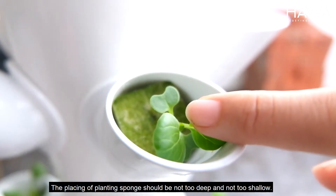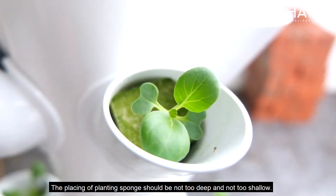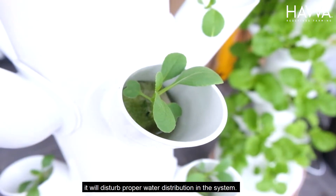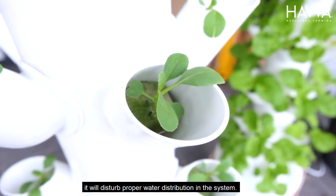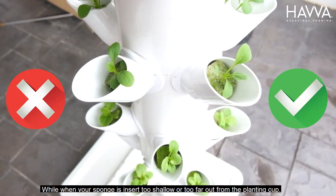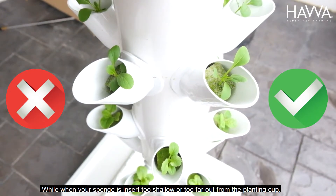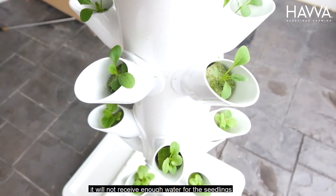The placing of the planting sponge should be not too deep and not too shallow. If you insert too deep into the planting cup, it will disturb proper water distribution in the system. While when your sponge is placed too shallow or too far out from the planting cup, it will not receive enough water for the seedlings.